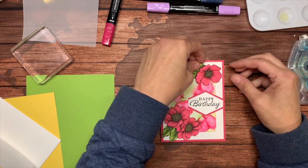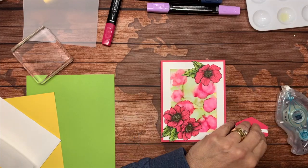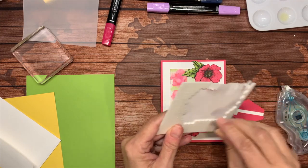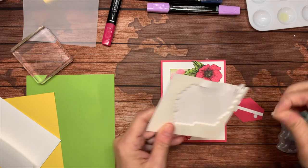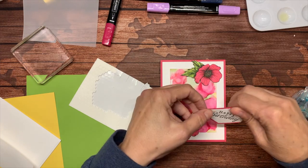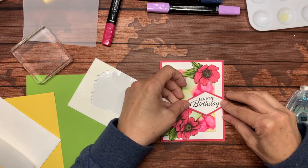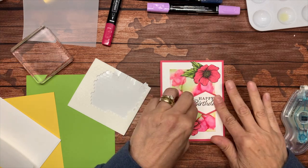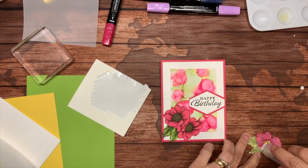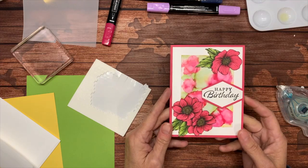I think I could pop this up with dimensionals — that's upside down, I want it to go this way. Let's use some dimensionals on this piece right here. I grabbed my mini dimensionals. I'm going to put this right edge white edge right up next to the other white edge. This happy birthday comes from Happy Thoughts, which is also going away shortly. I'm not going to put this on dimensionals though — I'm just going to tack this down.